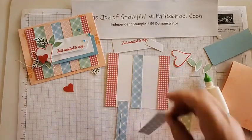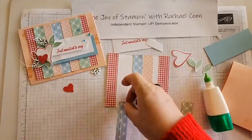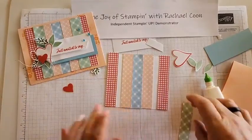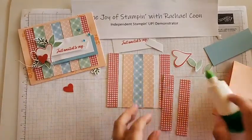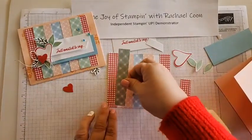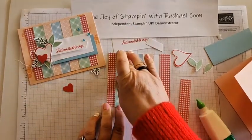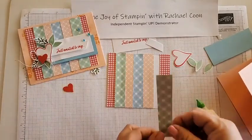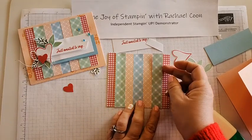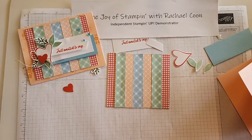Next we'll do the two pinks right next to that balmy blue - a little bit of glue in the center so it can squish out, and you can overlap just a little bit if you want. Then for our last two strips, put those face down, one strip of glue, and line it up. If you don't like things going perfectly straight you can make these go crooked and at an angle - that would be really cute as well.